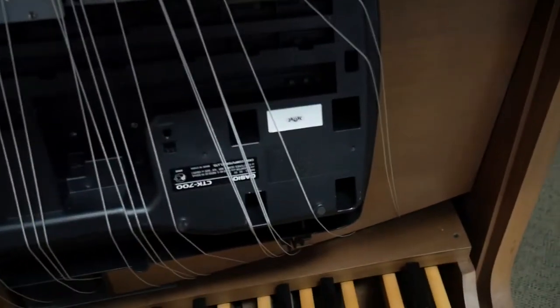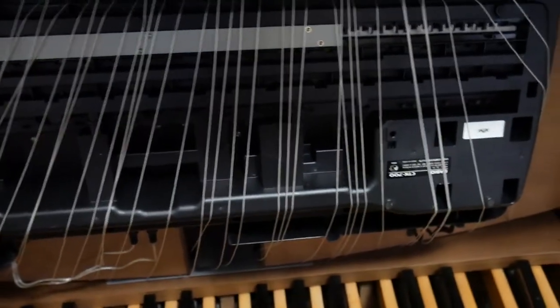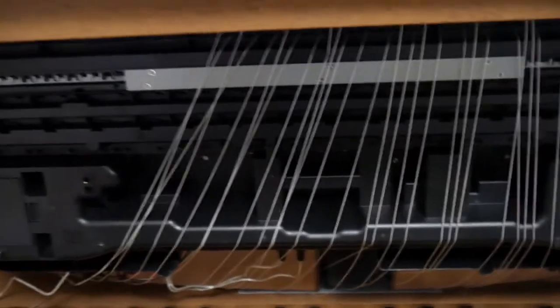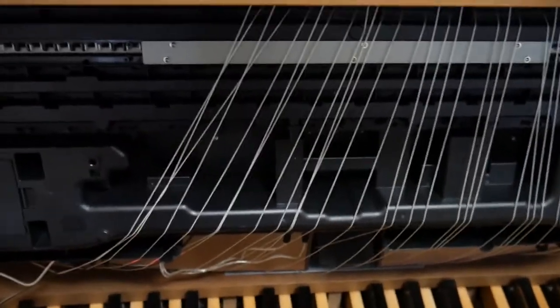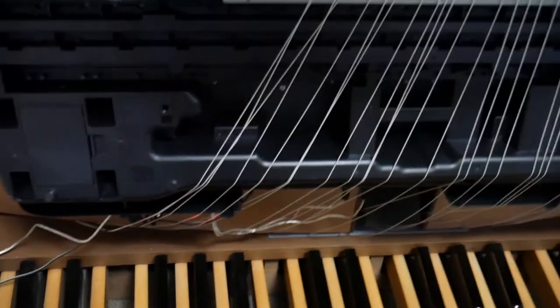Now if you get one of these Casio keyboards, some of them have an option to change to use as a MIDI device and you have to change that option or it won't connect and won't work at all. You can see those strings going — that's directly to the keys. I drilled straight through the keys and put a little knot above it so when you pull the string via the pedal it makes sound.